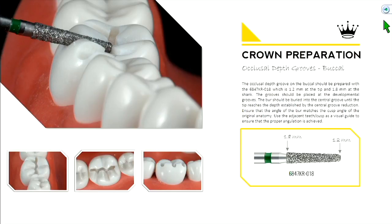The 018 stands for how wide the burr is at its shank — 1.8 millimeters. For these tapered burrs, as you go down toward the tip, it always converges to 0.6 millimeters less than the original shank width. So in this case it's 1.2 millimeters at its tip, which is perfect because we want our buccal margin to be 1.2 millimeters. Right at dead center of that burr is about 1.5 millimeters, so you can use this burr as a gauge as you reduce.